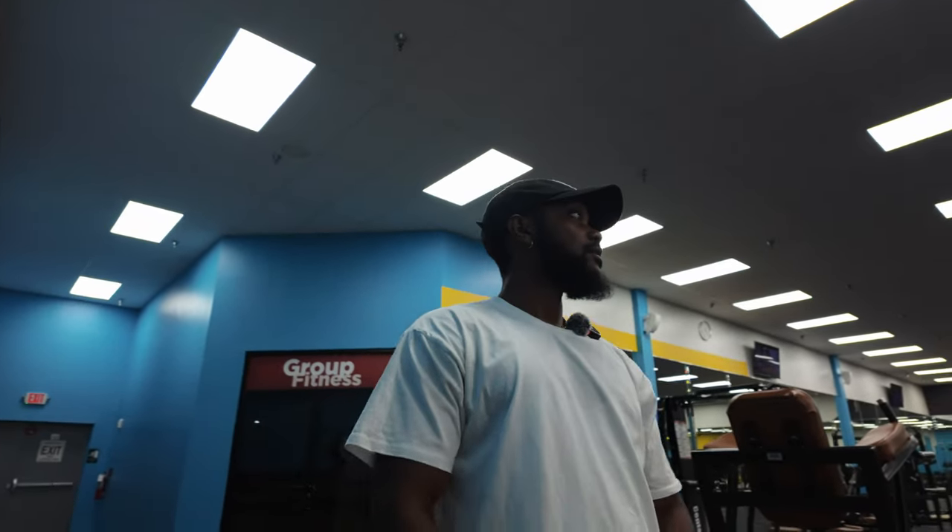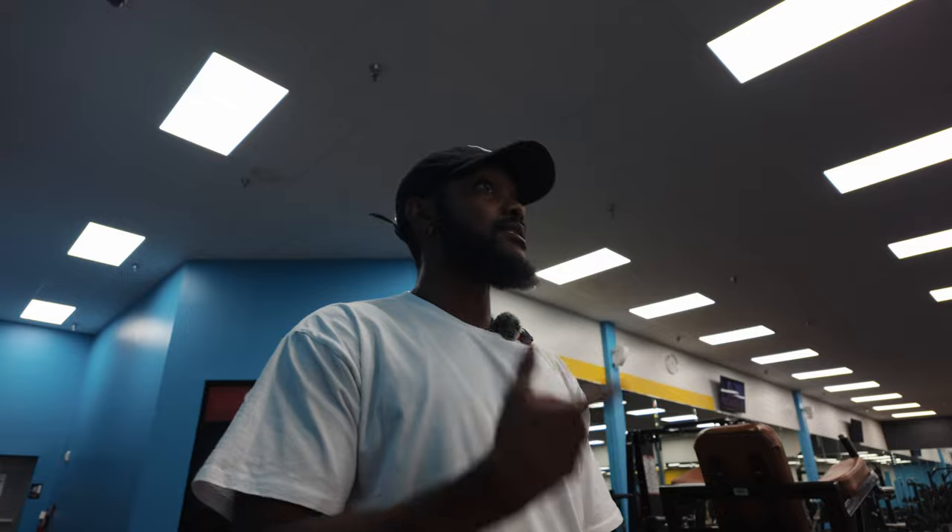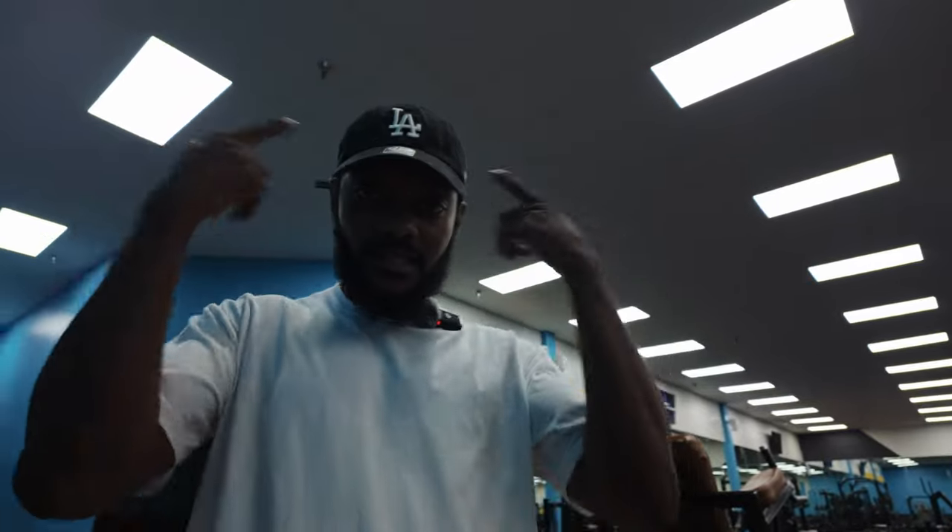All right, so we're here today. We're on back, biceps, and shoulders. Gonna do a little bit of abs at the end. I always like to start my back days with pull-ups, so we're gonna hop on this assisted pull-up machine and get right. I ain't got nobody in here with me today, so no outside motivation — it's all up in here. So let's get to the workout.